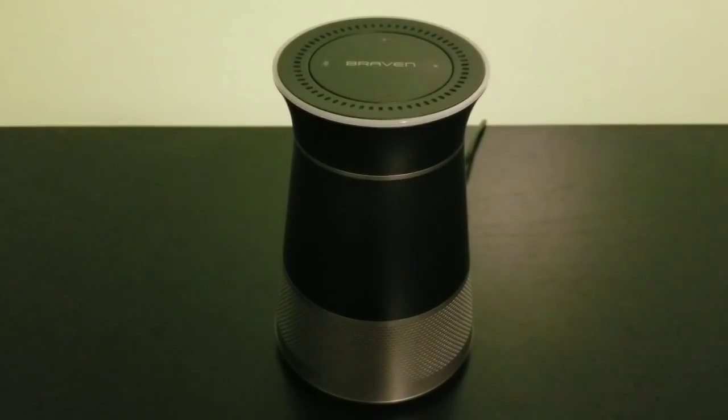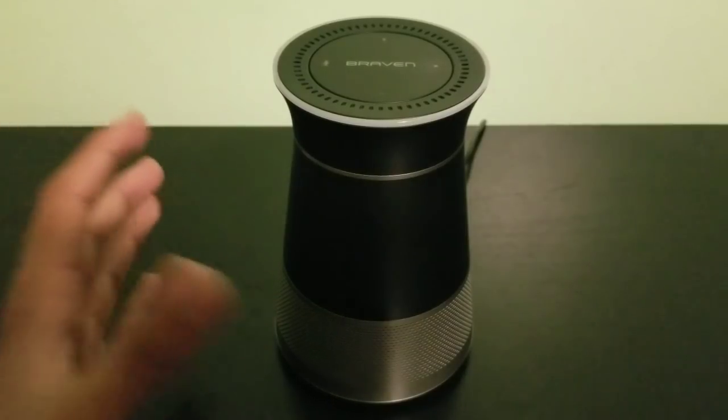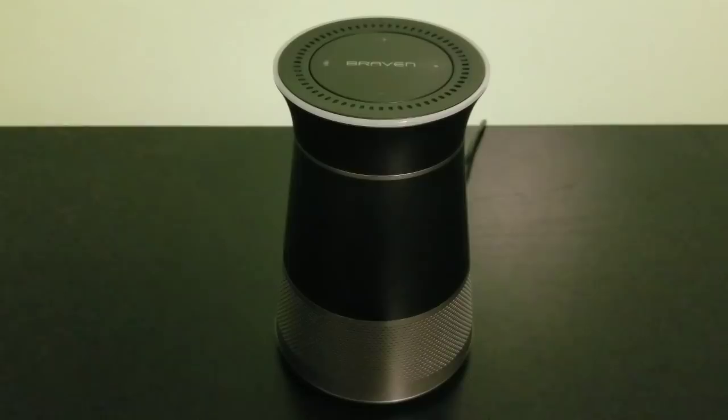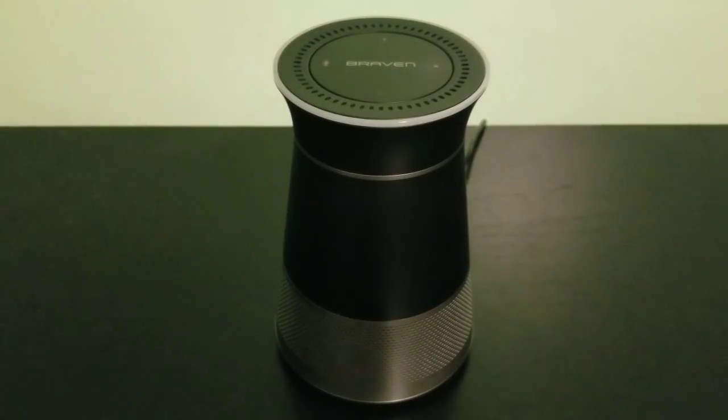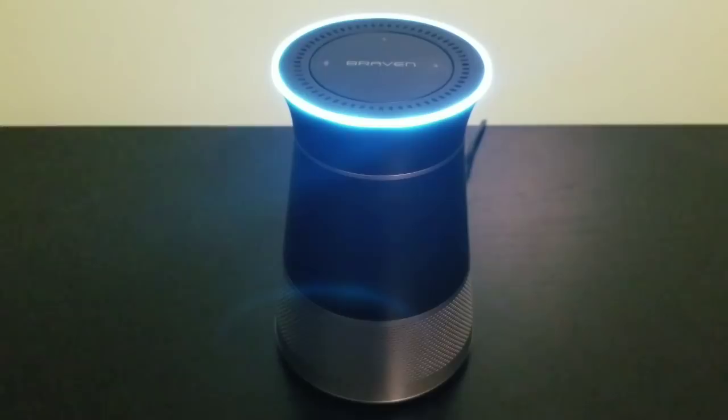At that moment when the volume was all the way up, it could not hear me even though I was close to the speaker. Certain songs with a higher pitch seem to overpower your voice. Nonetheless, the speaker sounds pretty good - though it doesn't sound as good as the DOS speaker. The DOS has a little more bass and balances better. However, having two mics does make this one more sensitive when you say Alexa. That's the Braven speaker overall.